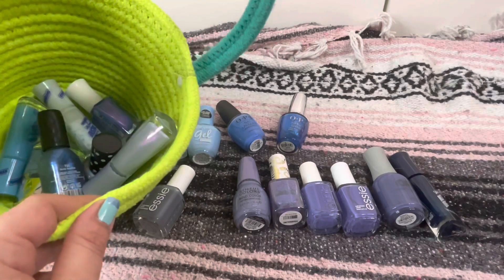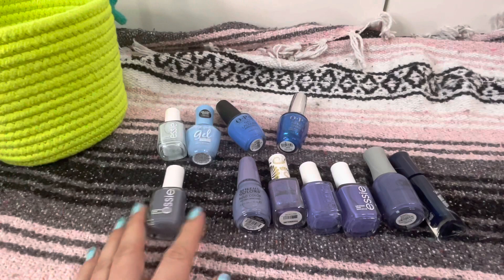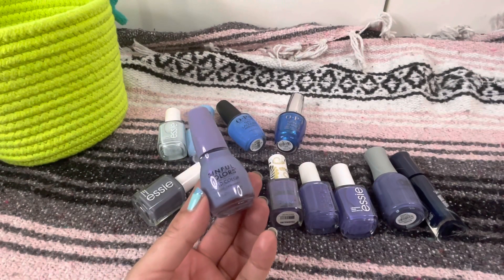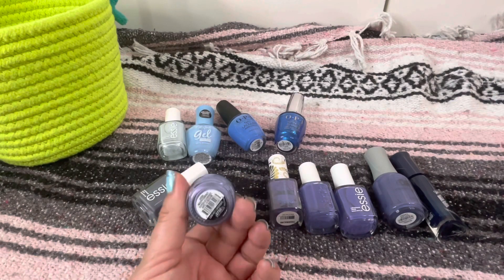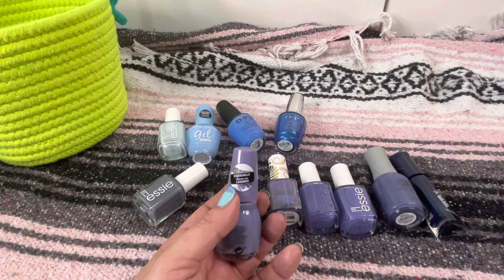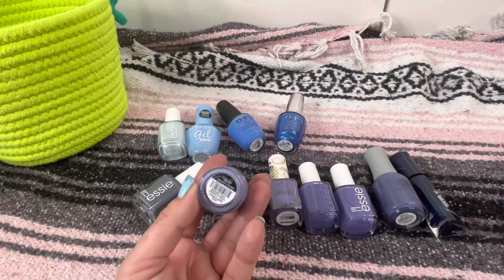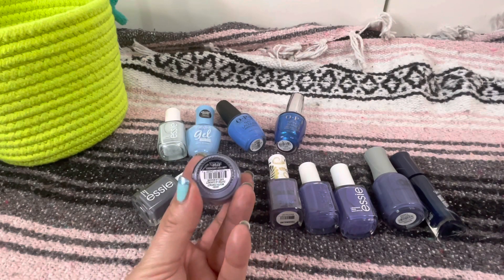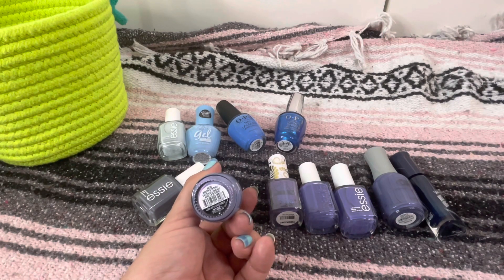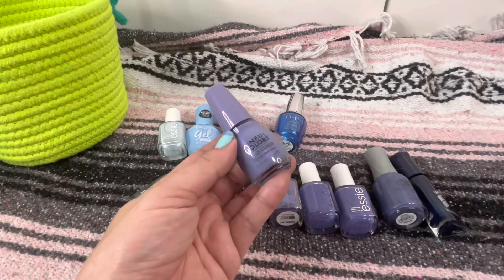Wow, I did not expect to get rid of this many nail polishes already. Here we've got a brand new one I recently picked up from Target — this is in one of those scented lines, the Essentials line, and this is supposed to be scented like lavender. I did use it and it was pretty. I think it took like two possibly three coats. It's called Low-Key Lavender number 2732 and I like it — I'm gonna keep it.